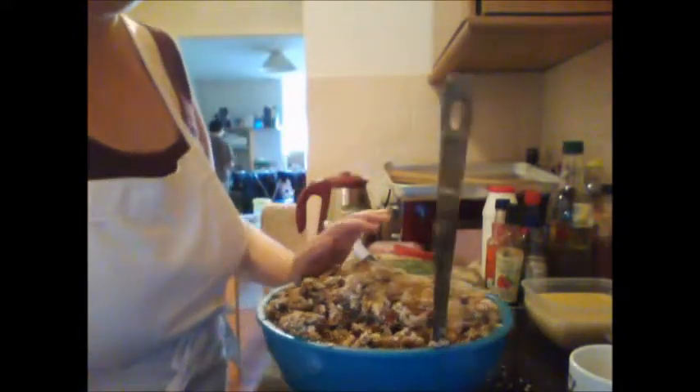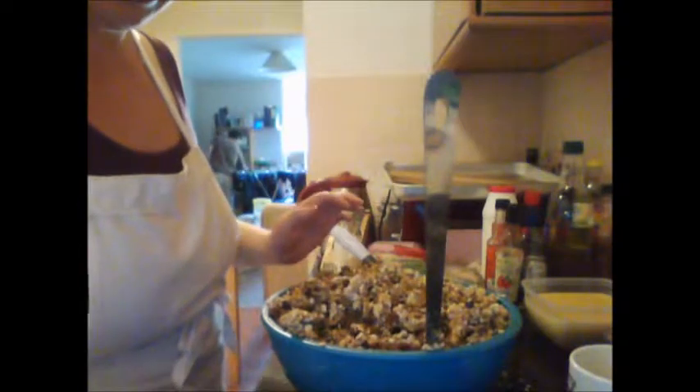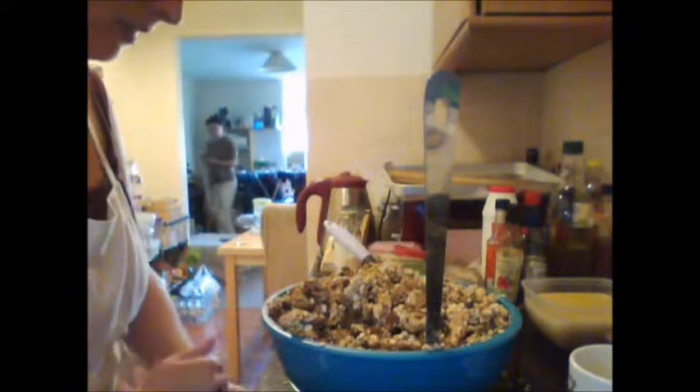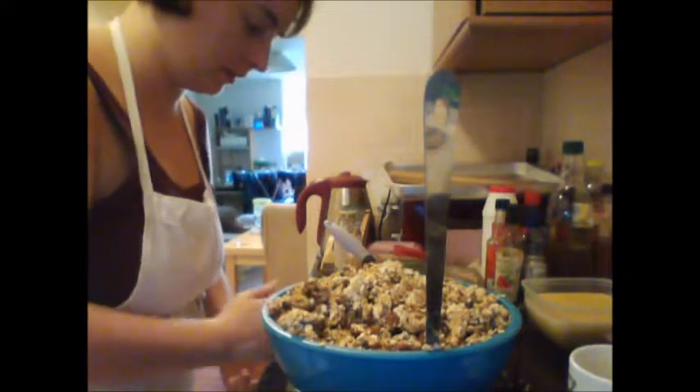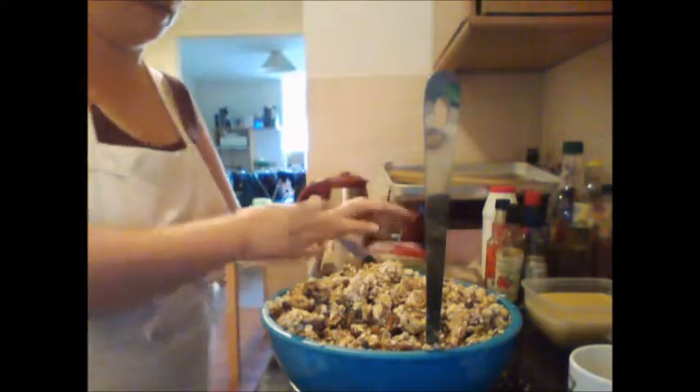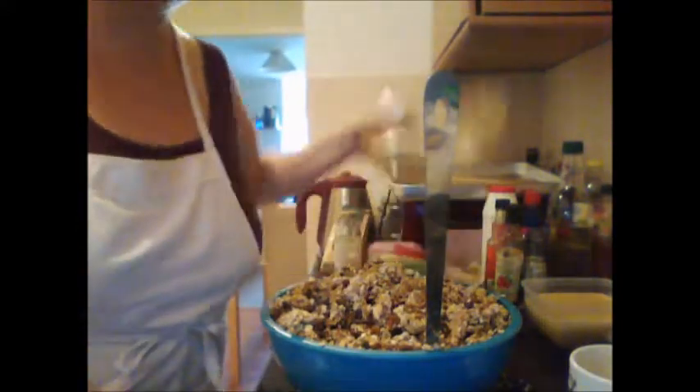Okay, I think that's probably about as mixed as I'm going to get it. It's a really sticky mix actually — seems a lot stickier than the coffee one for some reason, though I'm not entirely sure why. It might just be the combination of things I've got in there.